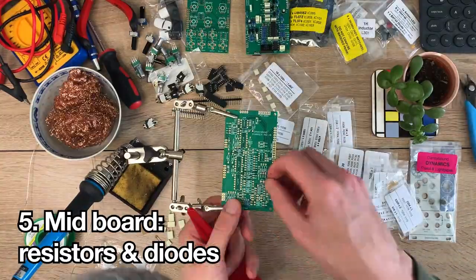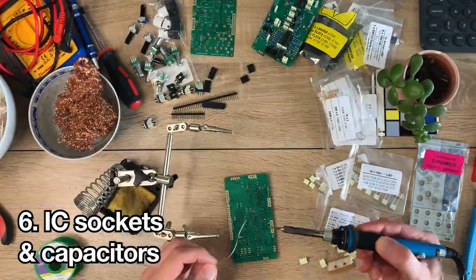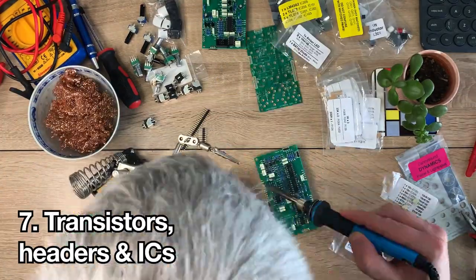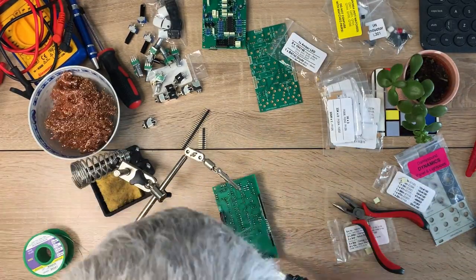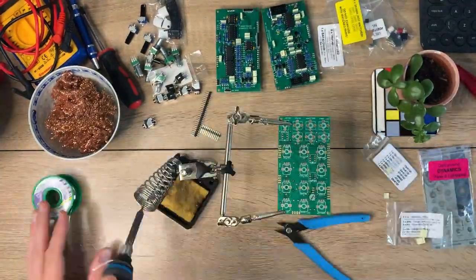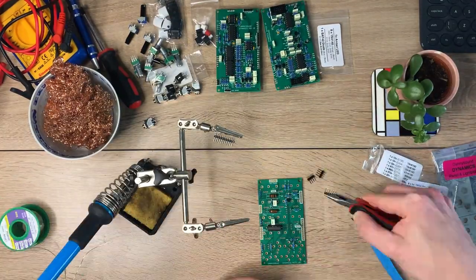Onto the middle board — again start with the resistors and diodes, then move on to the IC sockets and capacitors. Then finish with the transistors and headers and fit the ICs in their sockets. Finally, tackle the POTS board: do the resistors and capacitors to start with, then move on to the inductors which are for the EQ circuit, the transistor and the headers.